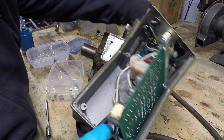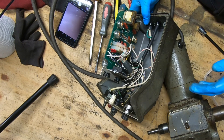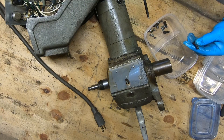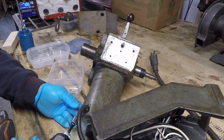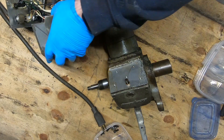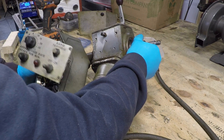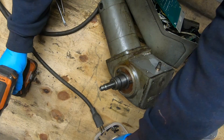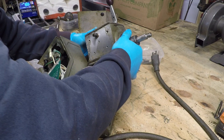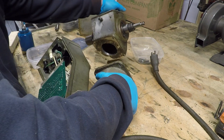I'll set this aside — it's still connected for the time being. Then I can remove these four screws to actually disconnect the motor from the handle assembly. Once I get that off, I'm going to set the motor and the control circuit and all that stuff aside. I'll deal with that off camera. There's no major issues there.